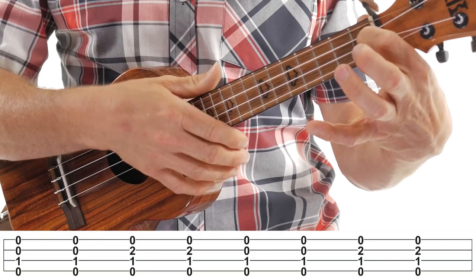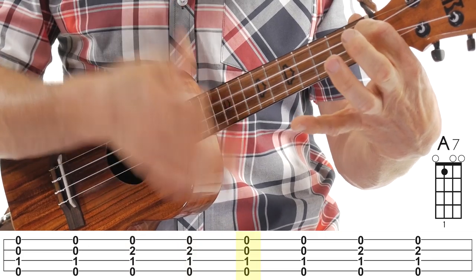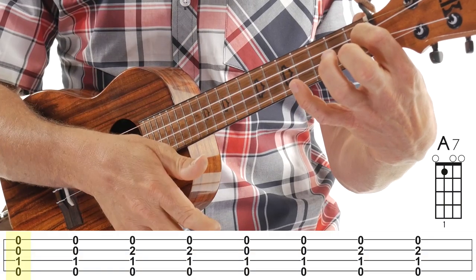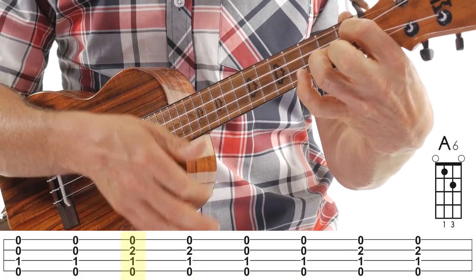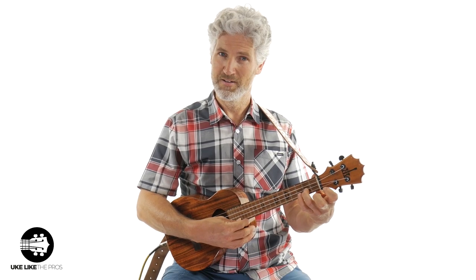So if we do it, it's going to go: A7, add the third finger, take it off, add it. I'm doing a little pause in between, but that's really the concept of it. If I take that pause out, it's going to go 1-and 2-and 3-and 4. Essentially you're just going — that's that melody note that's changing.